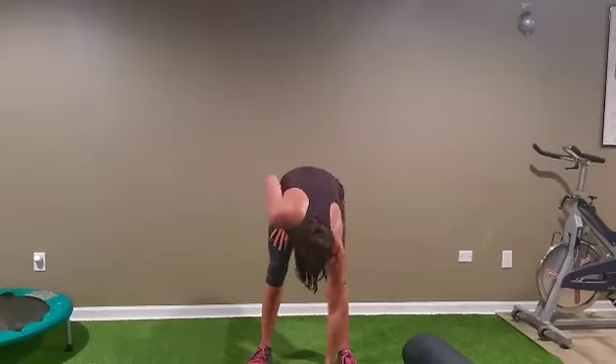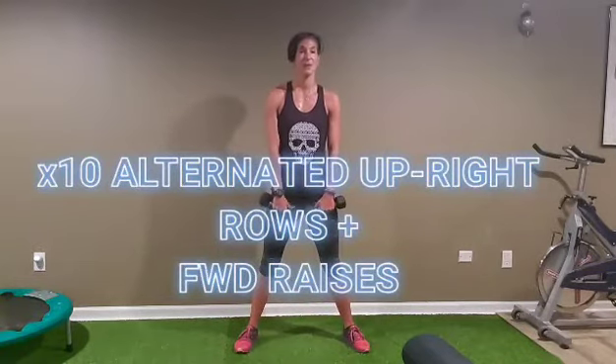Roll out your mat. Grab your lighter weight right here. First, we're going to start with an upright row mixed with a forward raise — alternating.